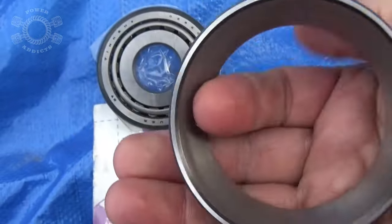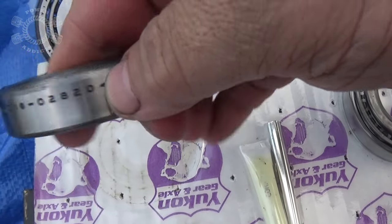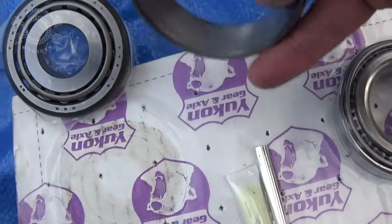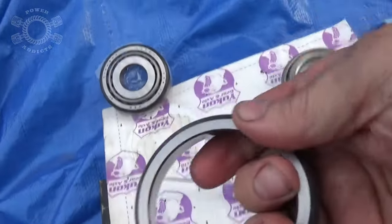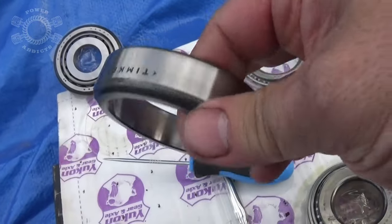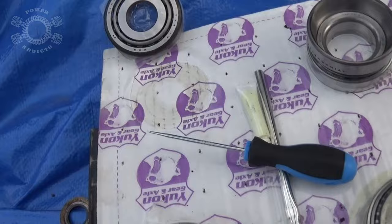So the first race we're going to put in is this one - this is the one we knocked out. Timken number 02820. We're just going to hammer the race in. We're not worrying about the bearing just yet. There's no setup on these bearings right here because there's no shims, nothing goes in behind it. So it's okay to go hammer this one in and call it a day. We'll start working on the preload of the pinion gear.